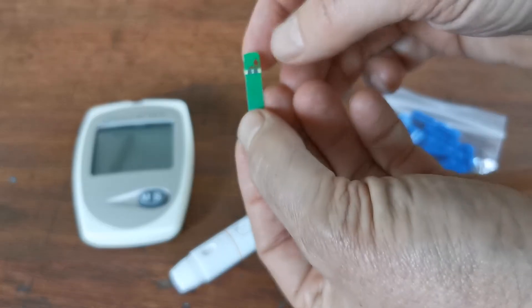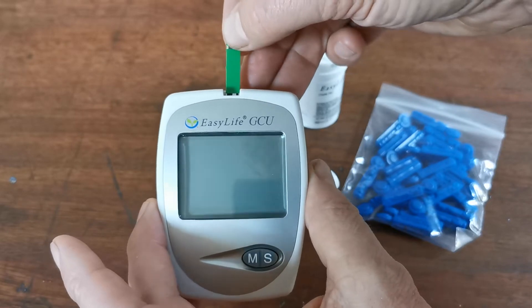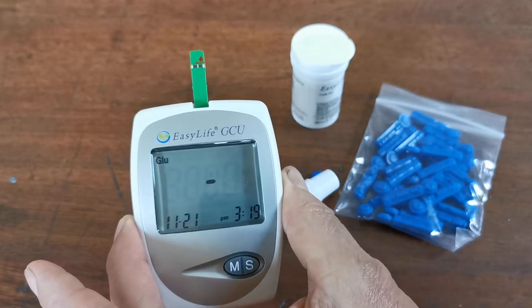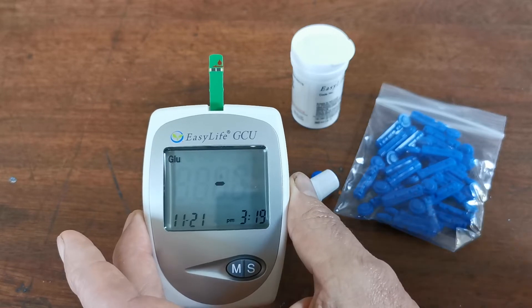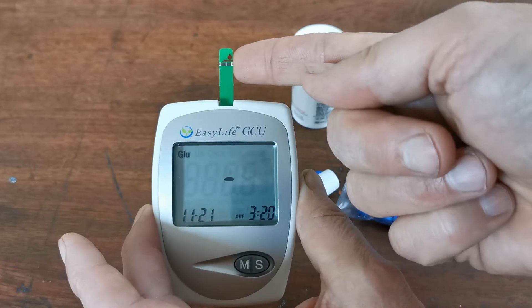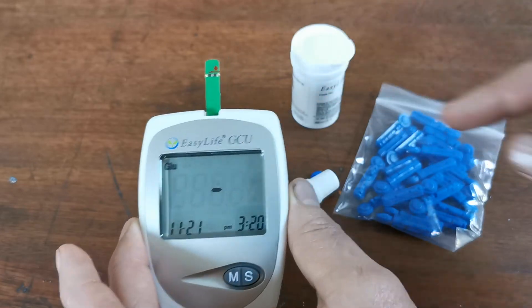Insert the test strip — this is the end that goes into the meter — and by inserting it you should see the meter start to come to life. You'll now see the flashing drop indicator asking you to apply a drop of blood. This doesn't go on the end or the top; it goes in the side port. The opening that absorbs the blood from your finger is on the side of the test strip.